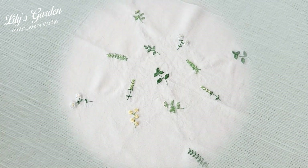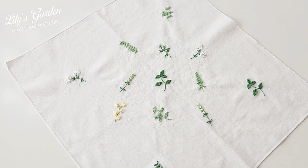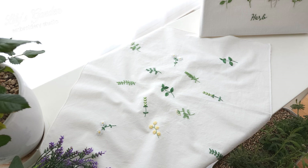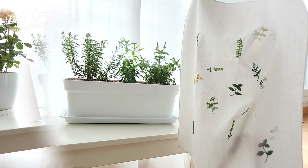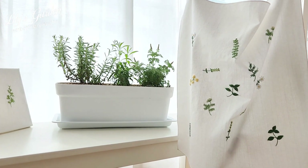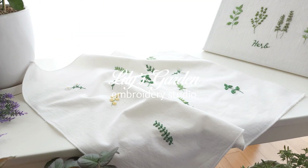This is how we learned to embroider herb plants using only 4 basic stitches. You can also embroider herbs onto handkerchiefs or table mats to complete them as accessories. Thank you for visiting Lily's Garden today. Wishing everyone a happy day!